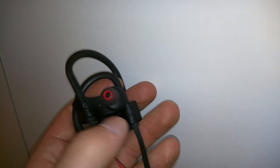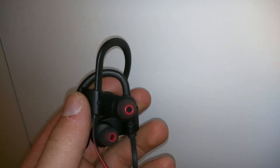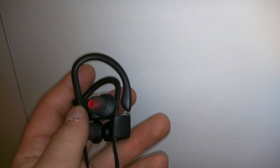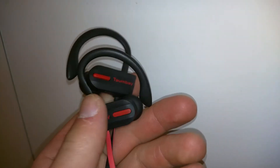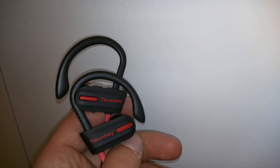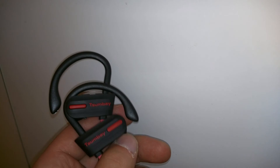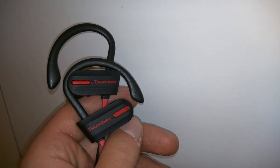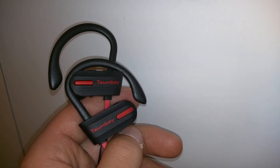Over here it's got an R and an L for your left and right ear. I did not go jogging with it, but it did feel pretty snug while I was walking around my house using them. Sound was decent quality for these type of headphones. Thanks for watching my review on the Soombay Bluetooth Sport Headphones. Have an awesome day.